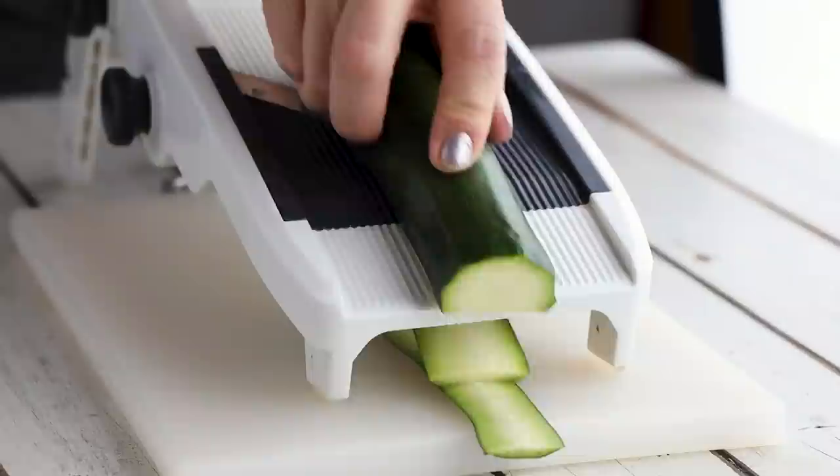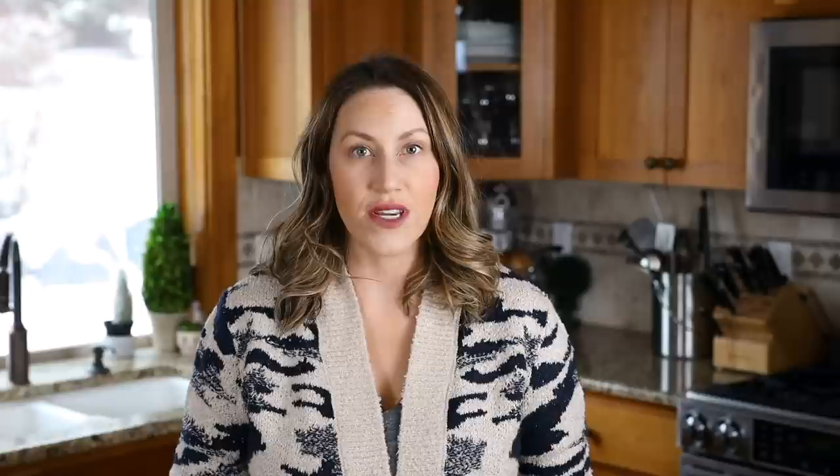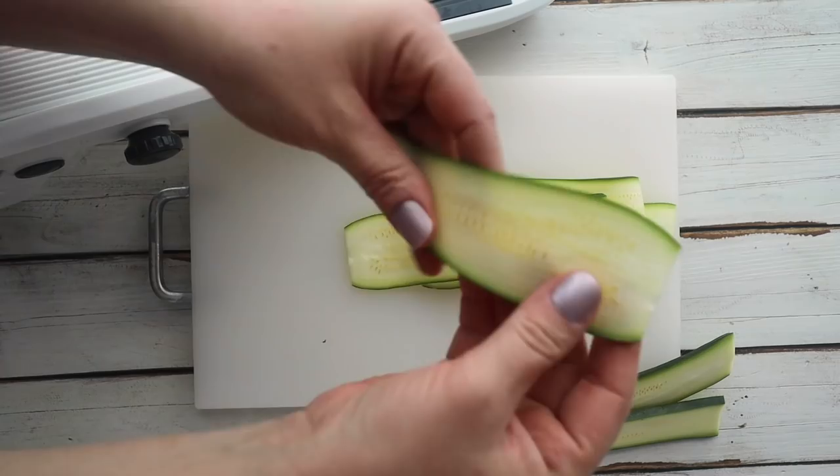To make this recipe, you really only need one zucchini — maybe a little bit of a second one, but one will work. One tip for preventing a soggy lasagna is to cut them in very thin strips. I used a mandolin slicer to get them as thin as possible. You can do thicker ones, but the thicker the zucchini, the more moisture it holds and the more it's going to leak into your lasagna.